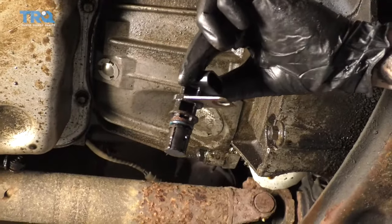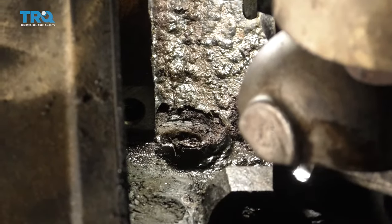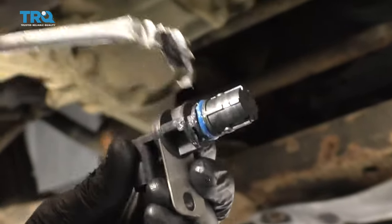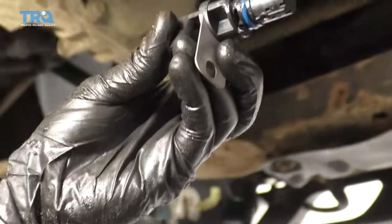There it is. Go ahead and clean up that hole the best you can, but be careful not to force any rust flakes in there. With the new sensor, coat the seal with something — either a little bit of engine oil or a little bit of dielectric grease — something fairly thin to help lubricate it and work its way into the engine block.